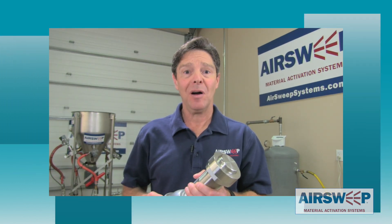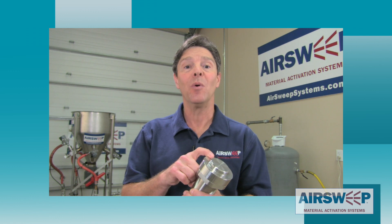Paul the air sweep guy back to talk to you about the dust-tight design of the air sweep nozzle. Now what do we mean by dust tight? We're going to show you right now.